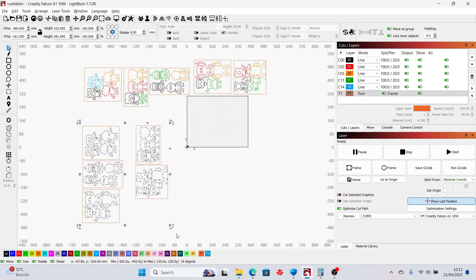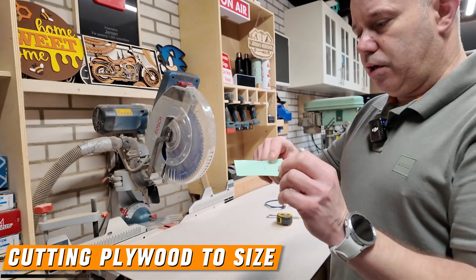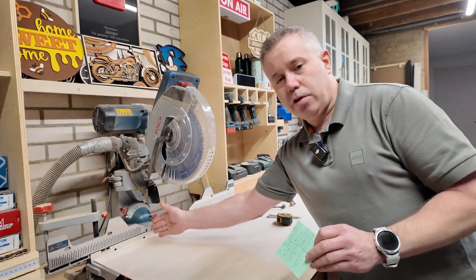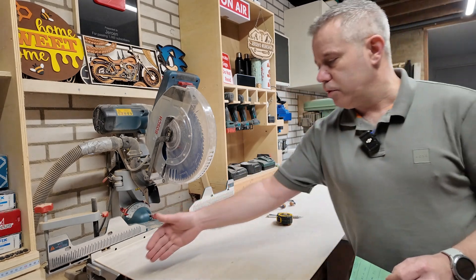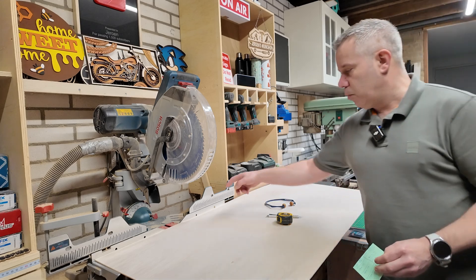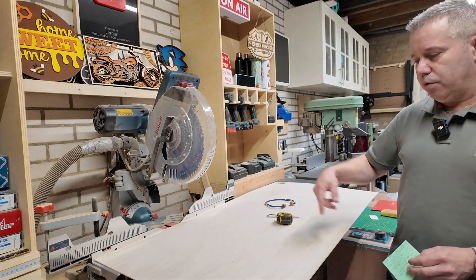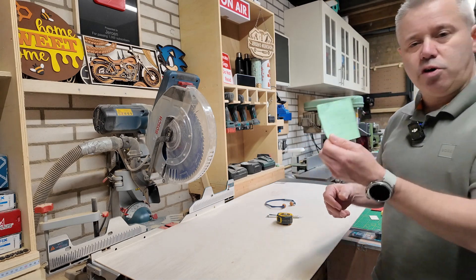So let's start cutting the plywood sheet to size and then we can put them in the Falcon A1. I've got my little cut list with all the sizes I need to cut. First, as explained, this one is 61 centimeters in width — so first I will cut one at 27 centimeters all the way through, then one at 22 centimeters all the way through, then I can cut the individual sizes for the different robots.